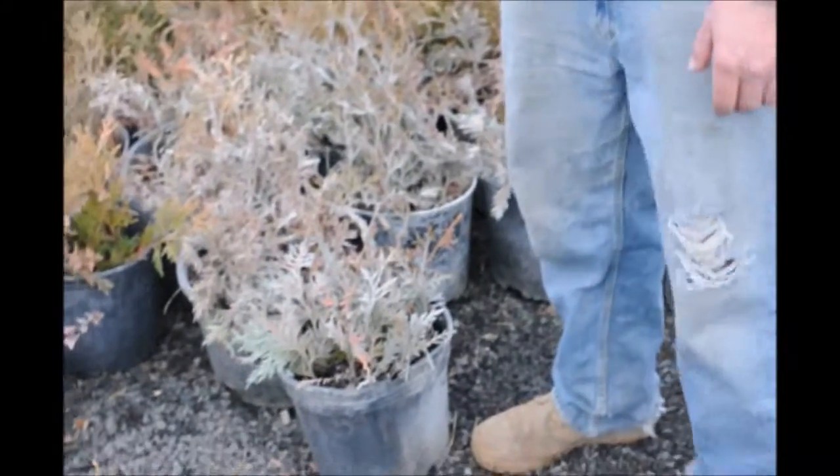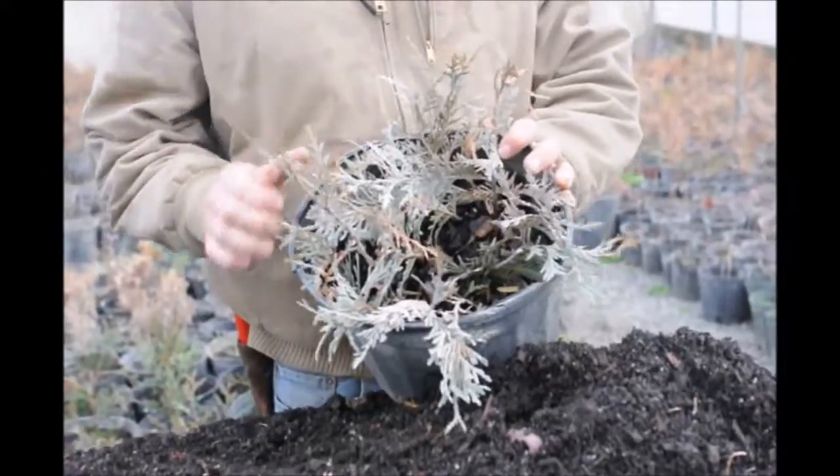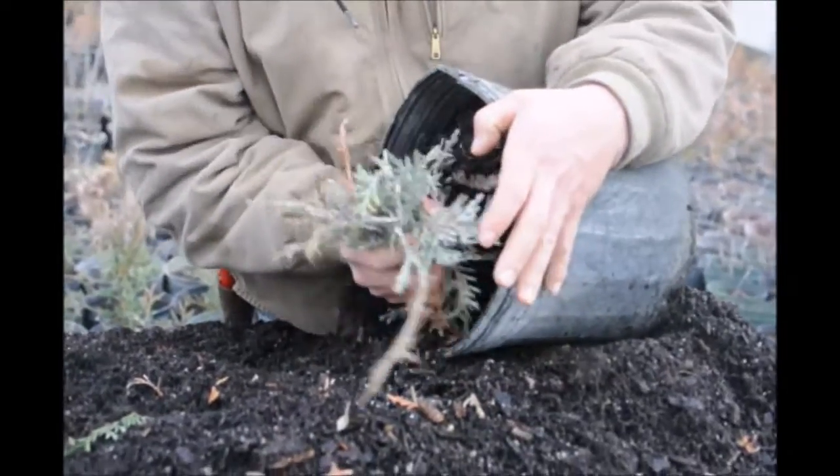We'll grab a container that we did in the summertime and we're going to repot these. These are our cuttings — we're going to pull this out of here to see how they did. I think they did fairly well; everything else that we had came out pretty well too.